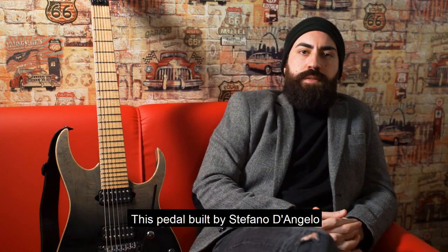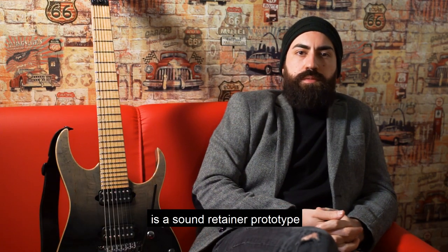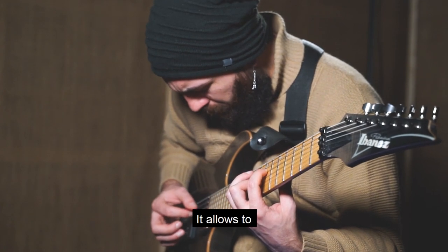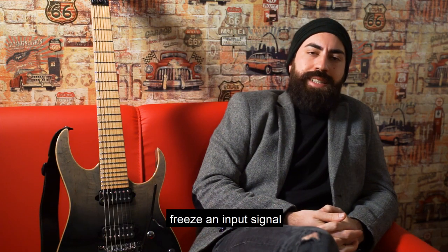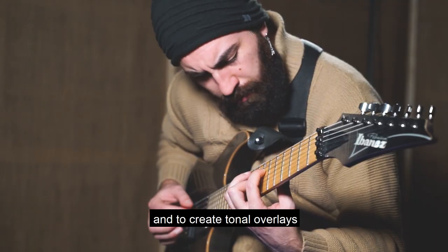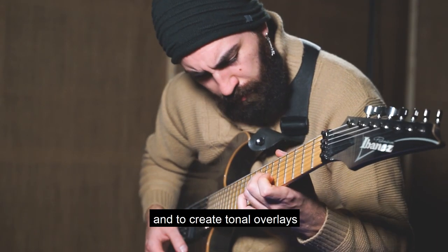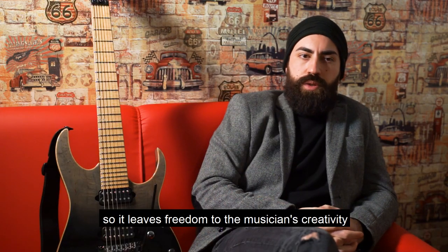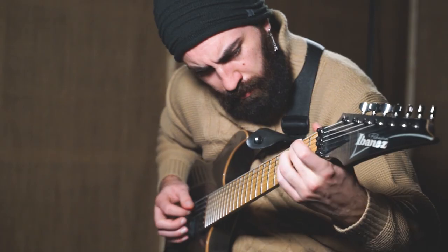This pedal, built by Stefano D'Angelo, is a great quality sound retainer. What it allows us to do is freeze the signal by half a second and create superpositions on top of it, so that it allows space for the creativity of the musician.